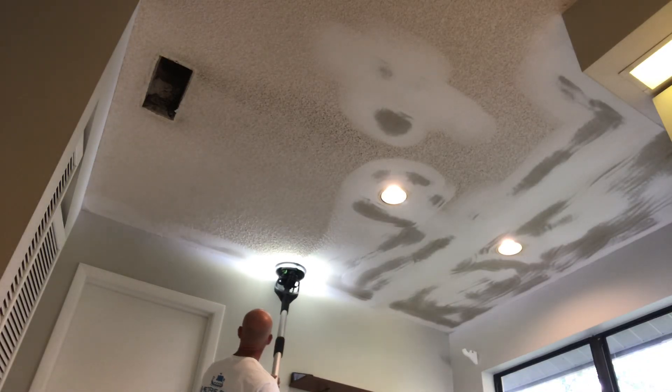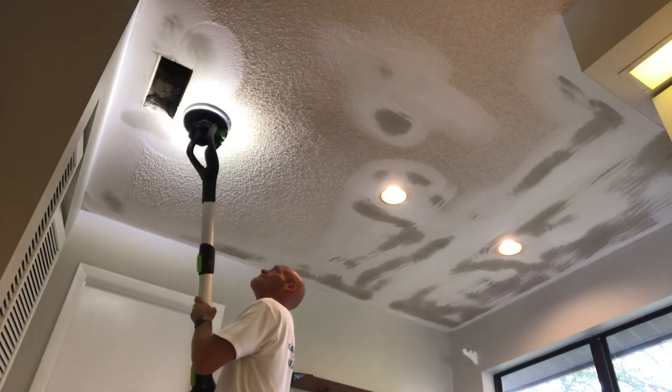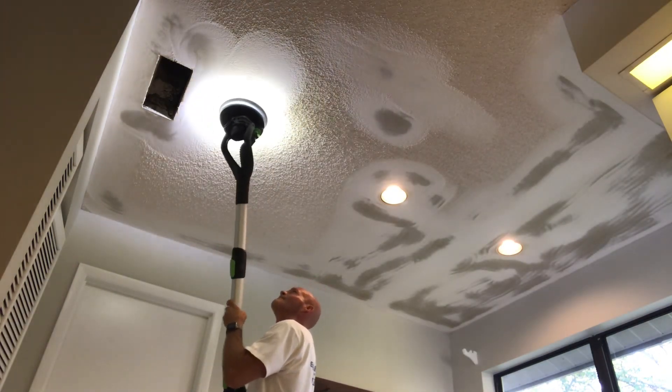This sanding system from Festool is almost dust free. So little dust was created during the popcorn removal that I forgot to wear a dust mask.